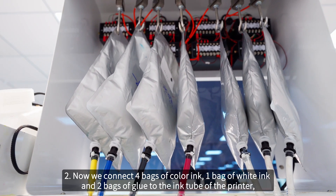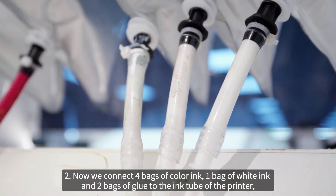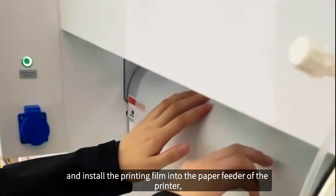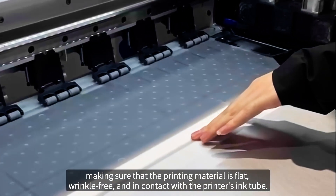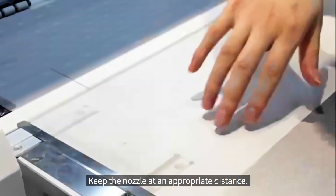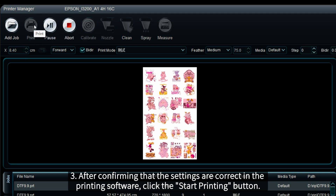Step two: connect four bags of color ink, one bag of white ink, and two bags of glue to the ink tube of the printer, and install the printing film into the paper feeder of the printer, making sure that the printing material is flat, wrinkle-free and in proper contact. Keep the nozzle at an appropriate distance. Step three: after confirming that the settings are correct in the printing software, click the Start Printing button.